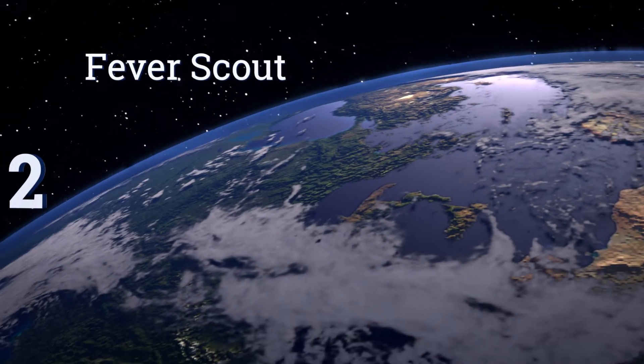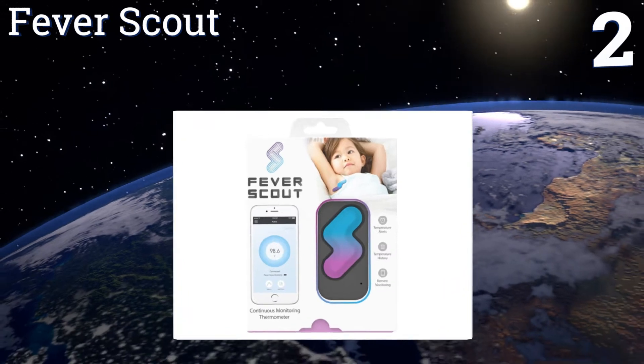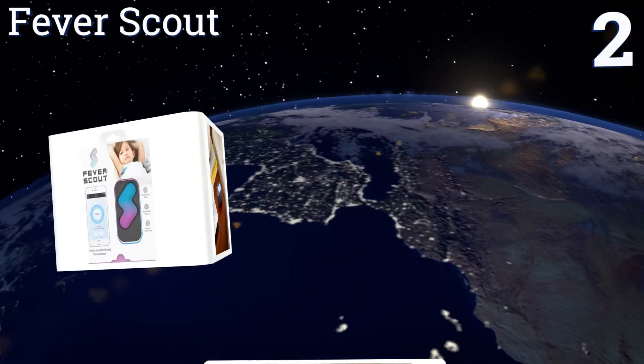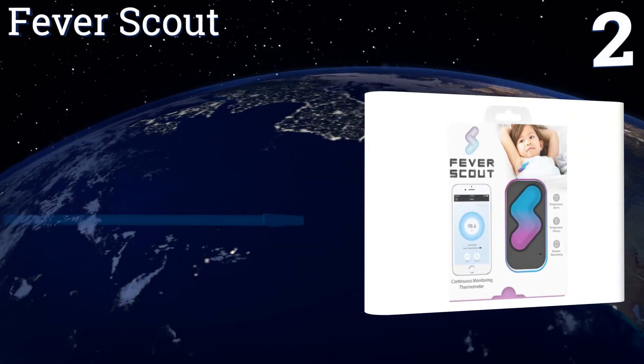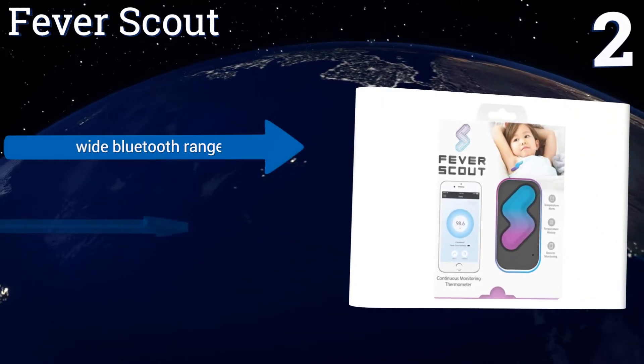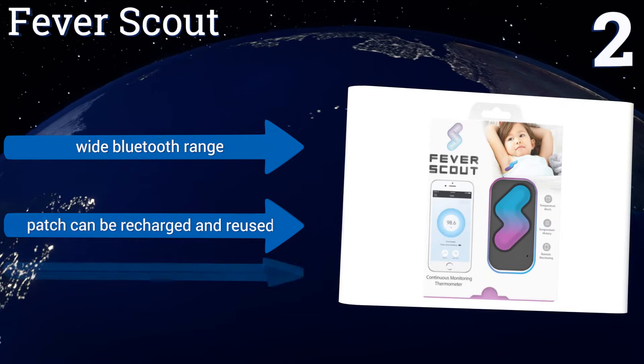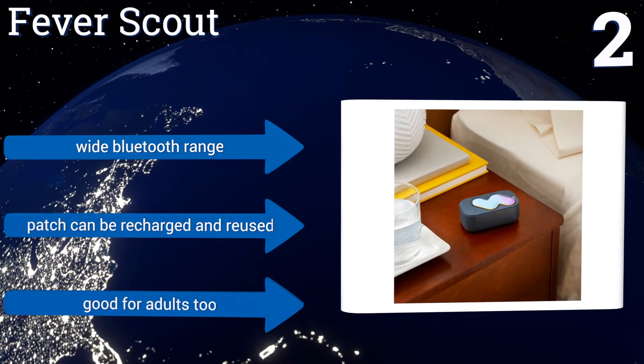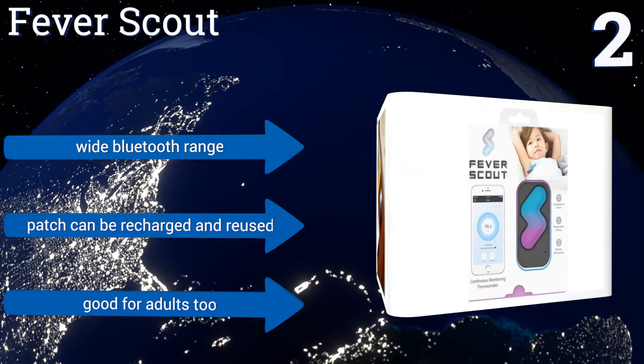At number two, the Fever Scout is designed to be worn under the armpit to monitor and record your child's fever progression over time. Updates and alerts are sent to your smartphone, which can then be shared with your partner or child's doctor as needed via the app. It boasts a wide Bluetooth range and the patch can be recharged and reused. This one's good for adults too.